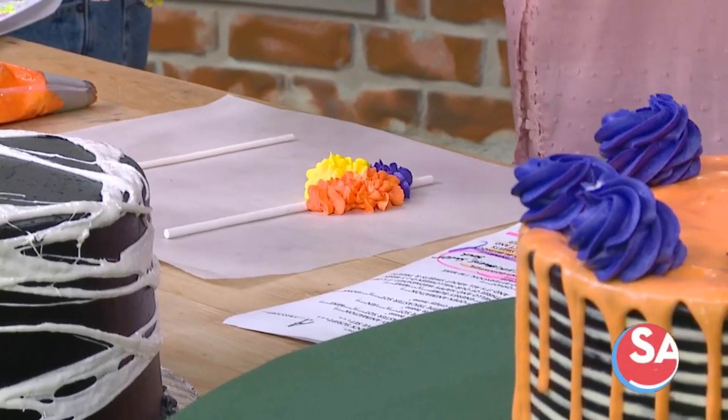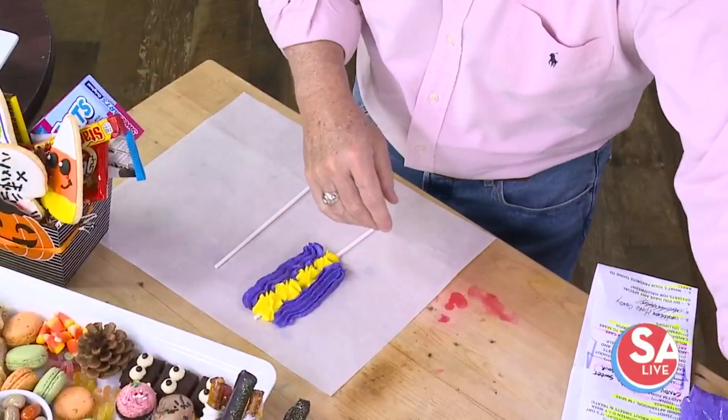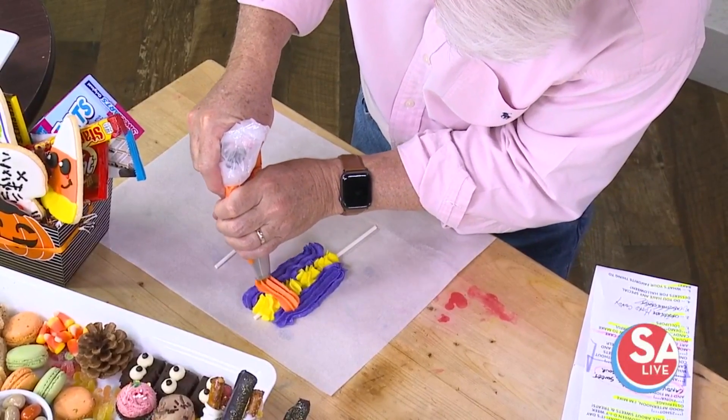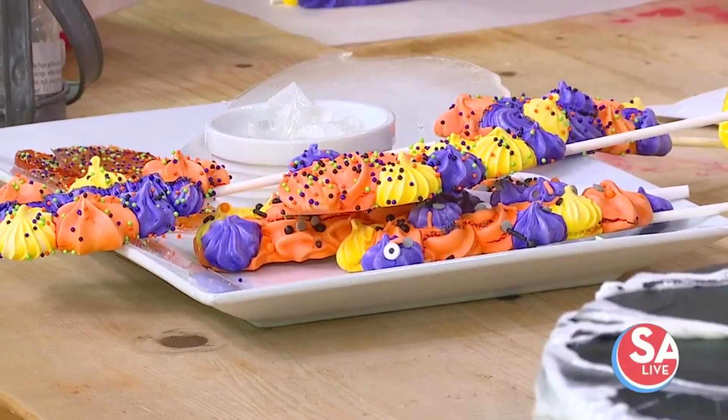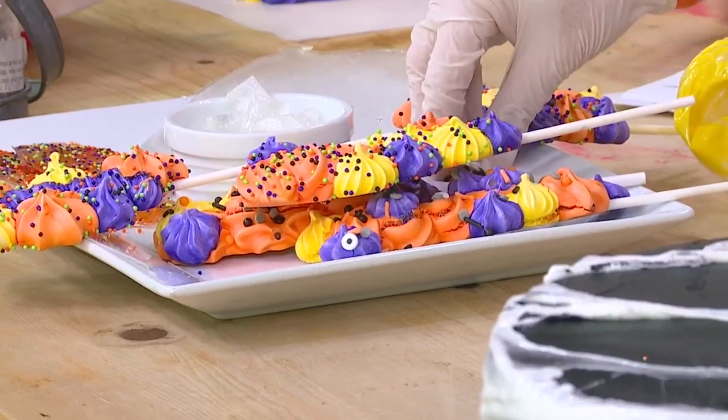After you're done piping them, we're going to put them in a 200-degree oven for about 30 minutes. Then we're going to turn the oven off and let them sit overnight. When we're done, they're going to look something like the ones you see on the table there. I've got some sprinkles there on the plate too, if you want to decorate. Oh, it's got some googly eyes and everything!